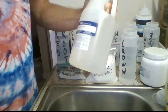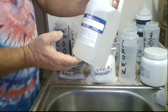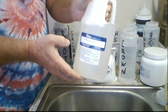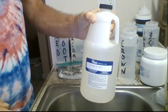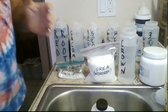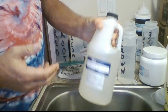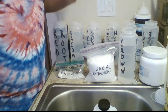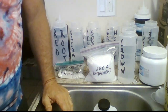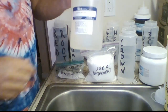Before I actually do any tie-dye, I have what's called Synthrapol. This is an industrial strength pH neutral liquid detergent that I use for pre-washing all of my shirts. The reason I do that is because it gets the fabric ready to dye and it'll remove anything that might be on the t-shirts — if they were sent directly from the factory, there might be some kind of chemicals on there. It basically gets the t-shirts ready to dye.